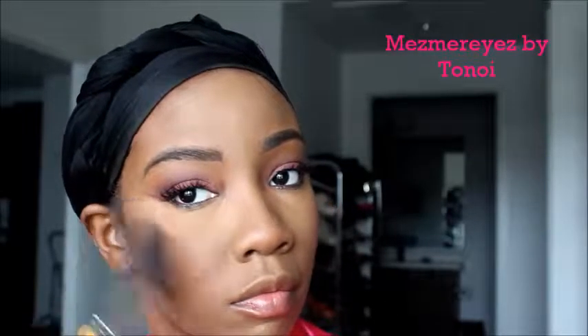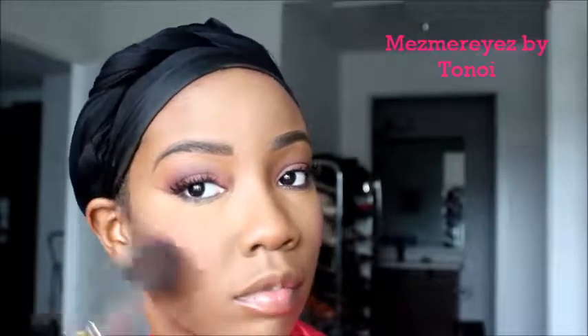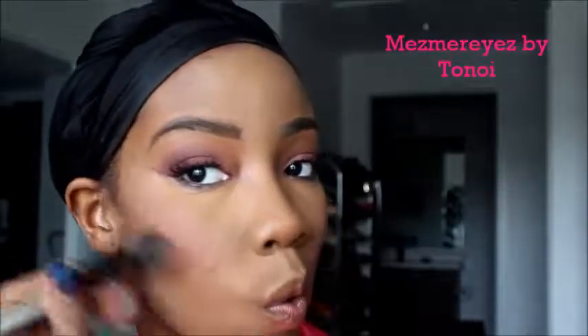Now I'm going in with that same e.l.f. blush, using it on my cheeks as blush — what it was actually made for. I started off putting a little and then kept putting more and more, but it doesn't look bad. This video killed me because once I was done doing everything, I realized I had not highlighted my face. I didn't notice that until after I shot the video, so once I was done I went back in and put some highlight on using the Anastasia Sun Dipped Kit.